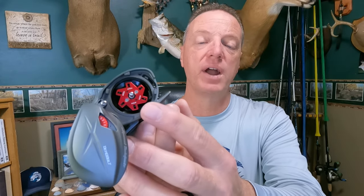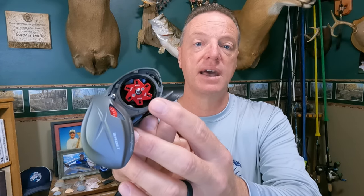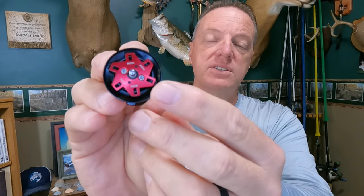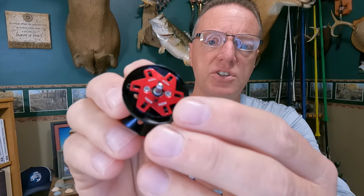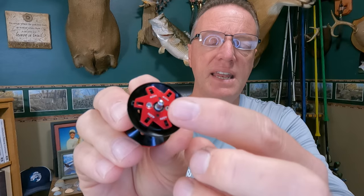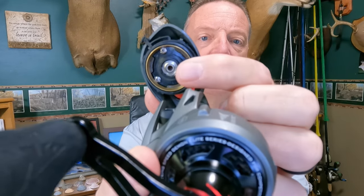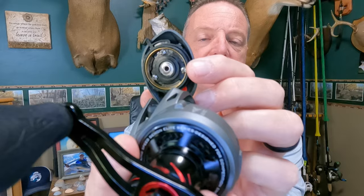The braking system is a centrifugal braking system with pins. With the side cover popped off, I'll take the spool out — you can see it's a one-piece machined aluminum spool, all metal construction. Looking at the interior, the centrifugal braking system has these little pins. You can turn all the pins off, turn them all on, or set any combination you want. Right now I have two pins on and four off. That setting will be dictated by your fishing conditions. Inside the side plate you can see it's got what looks like a brass insert — solid construction.